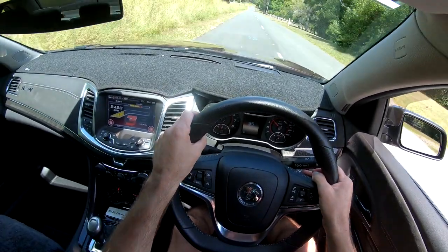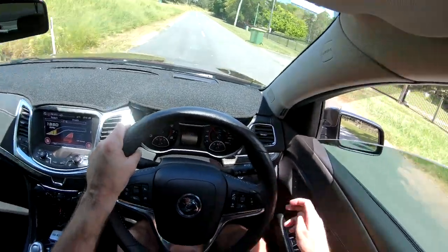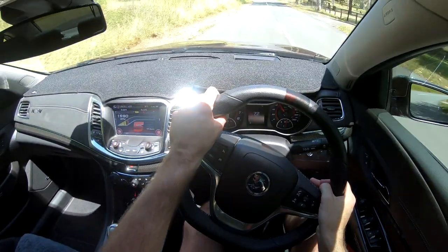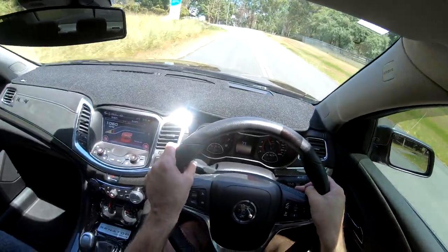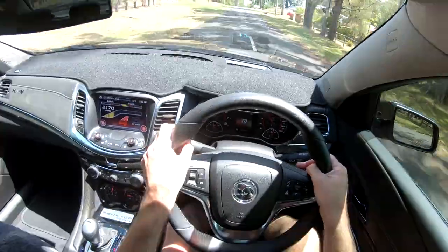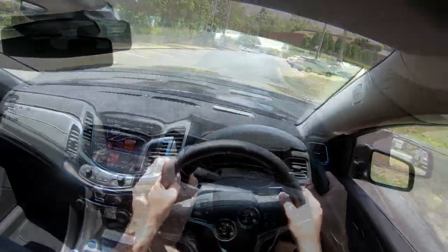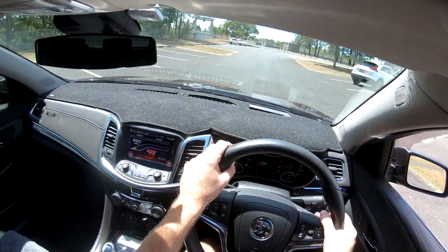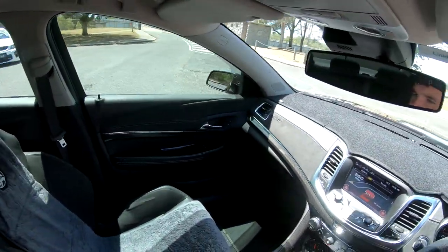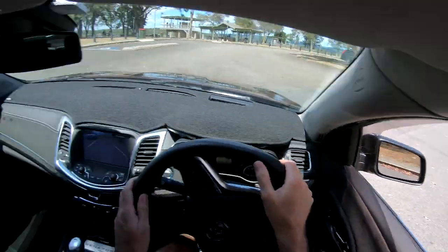Give it a little bit here. She handles around the corners, being an automatic. Sounding nice guys for a Senator — cammed, plenty of power, beautiful to drive. I mean, who doesn't love a Senator, eh? Let's park her up. Sounding nice.